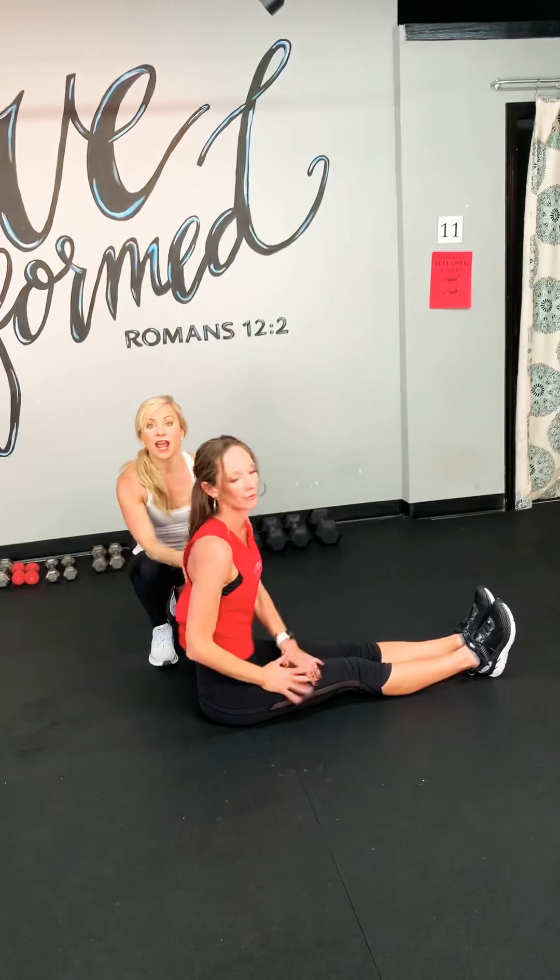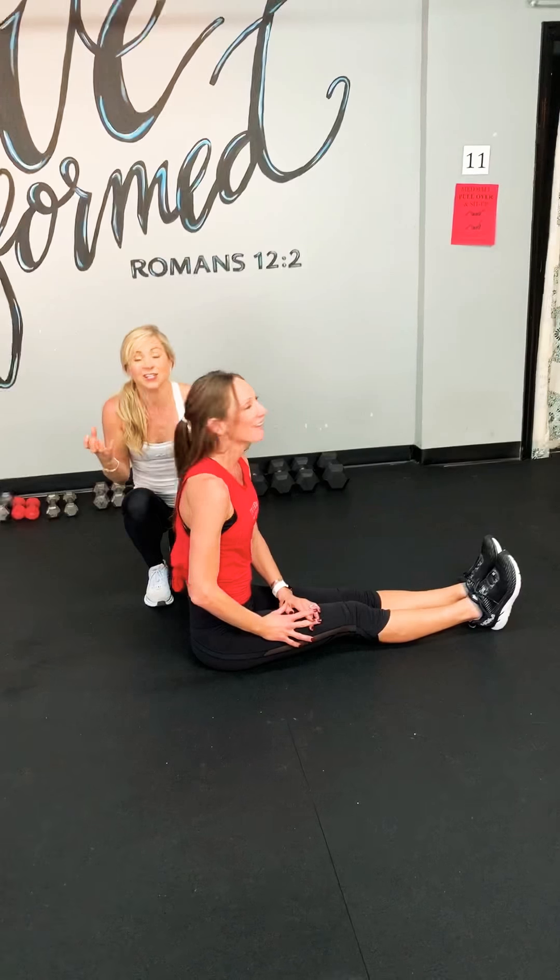Maybe you grab a quick sip of water and then you do this portion again. You repeat this HIIT workout so that you can do it for about 15 to 20 minutes. That's all you need. Great job, guys. Have a great day. Enjoy the HIIT workout.